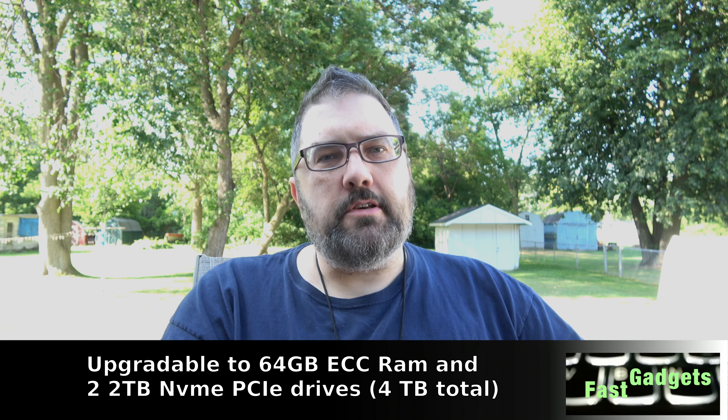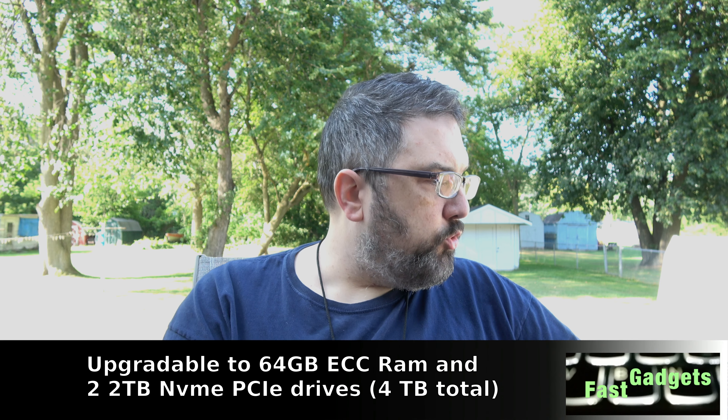We've got all these different ports — two USB-As, a card reader, a full HDMI, two USB-C Thunderbolt ports, a proprietary power port, a dongle for an RJ45 jack for internet, and of course headphones. This computer just has what I would consider the pro ports that a professional is going to need and use. It's really excellent.